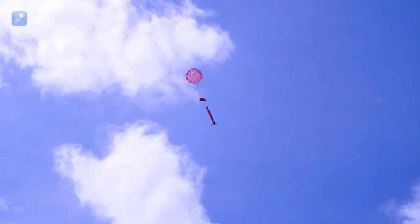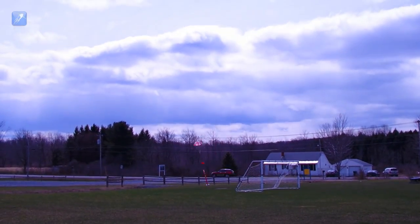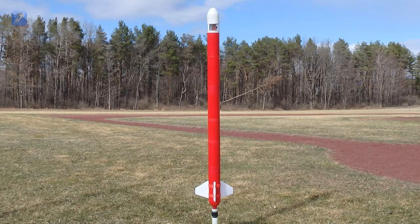So there you have it — we've created a new way to produce some really amazing looking water rocket parts with very little effort. We hope you've enjoyed this little tutorial and you've learned something new. We'll see you next time!